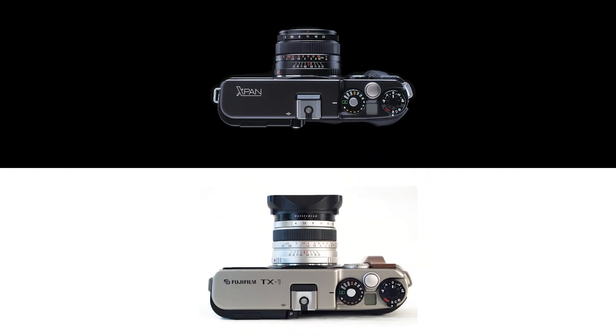The Hasselblad versions were made to tackle the European and American markets, and the Fujifilm versions were made to tackle the Asian markets. Apart from the branding, there is also one difference between the two: the color coating. While the X-Pan comes in a grey, less resilient color coating, the TX models come in a champagne colorway with a much more robust coating.